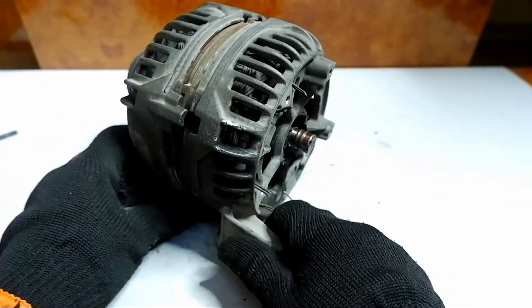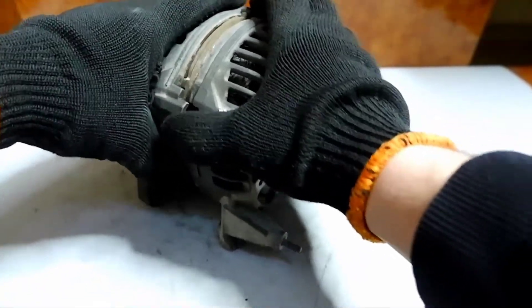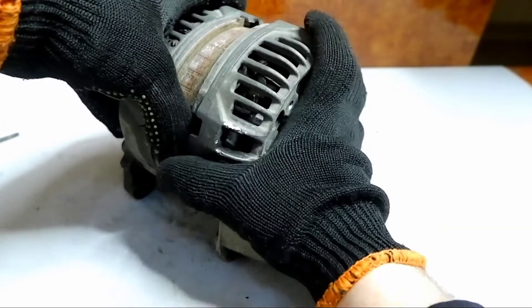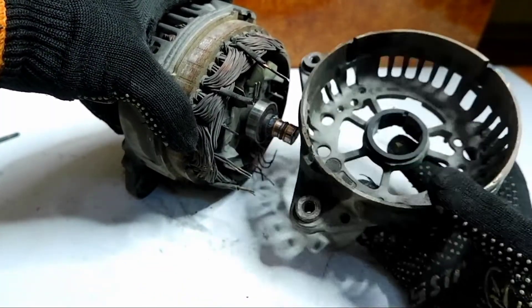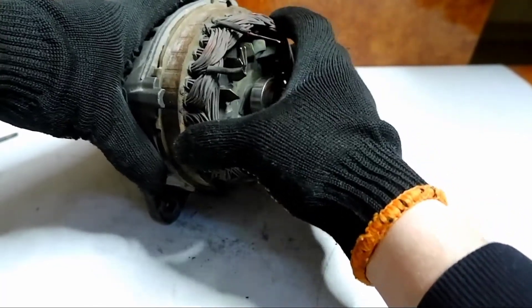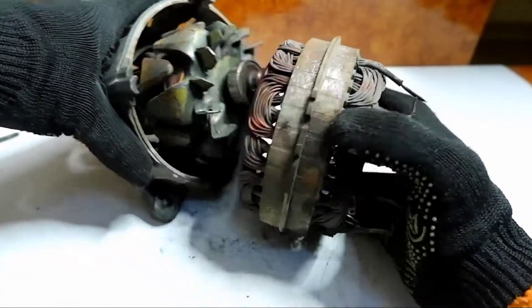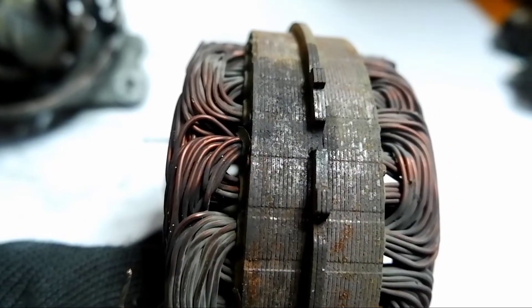We unscrewed all the bolts, removed the diode bridge, and now we will try to open it into two parts. The stator got out with ease and that's how much copper is there, while we put it aside and try to remove the anchor.